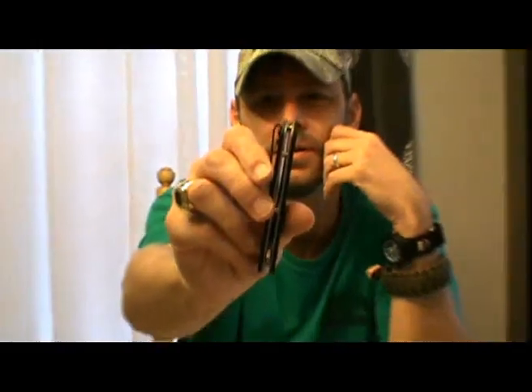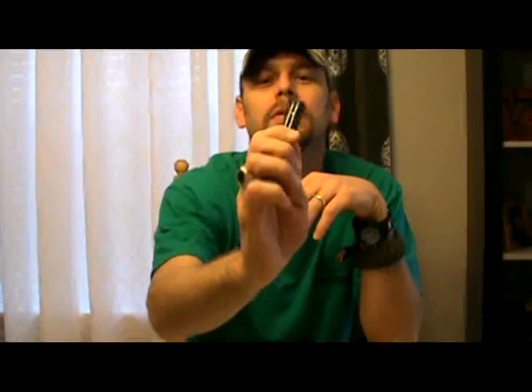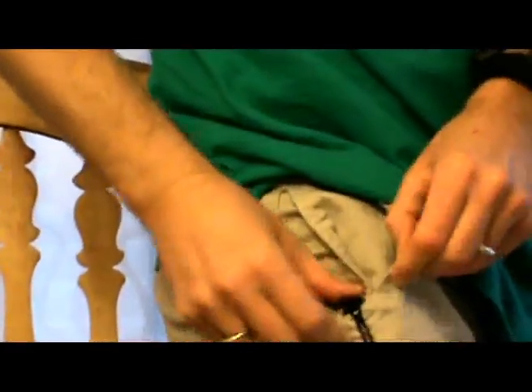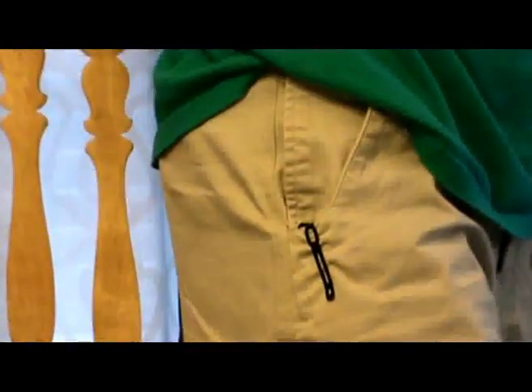The pocket clip was a win right out of the gate. It's tip up carry — tip up only. And the clip is deep carry, so only a tiny bit is probably going to stick out of the pocket. Let's give it a quick look. I like that — not bad. Just a little teeny tiny bit sticking out.